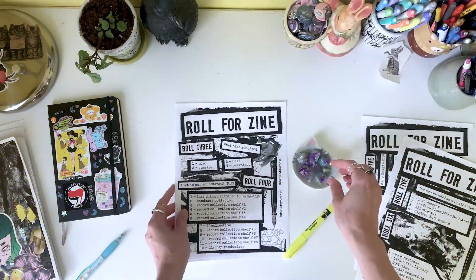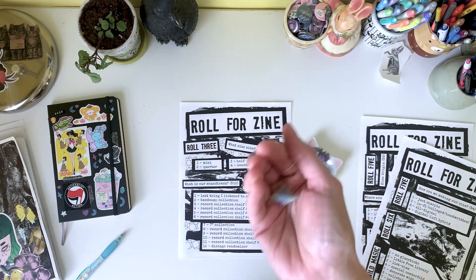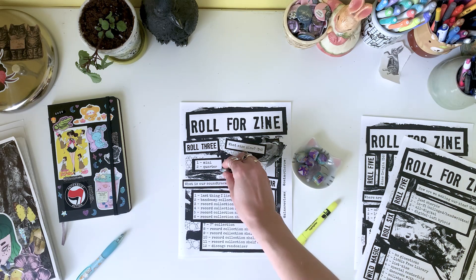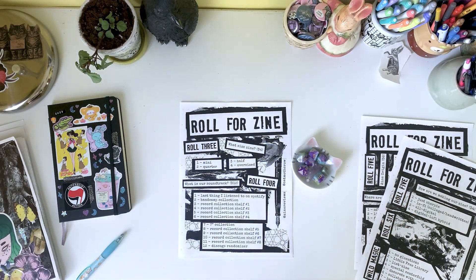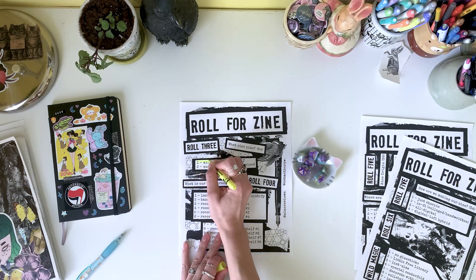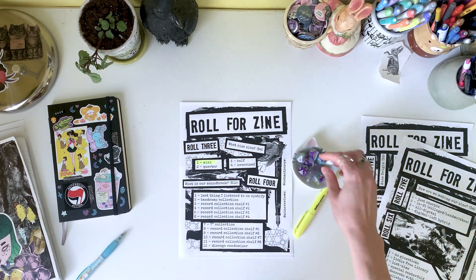Now we need to roll another d4 — another Dillinger 4 if you're a music fan — and find out what size. It's a 1, that's a mini. That's great. I am getting over a cold, so I don't want to be using too much brain power today. So a mini zine is alright with me.